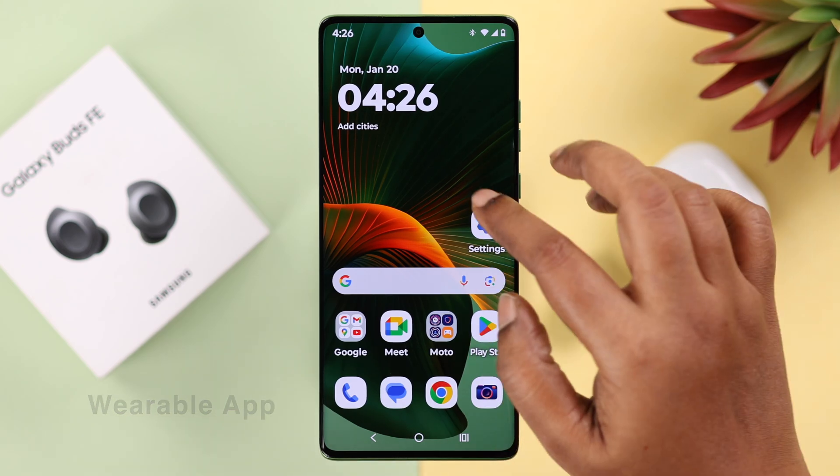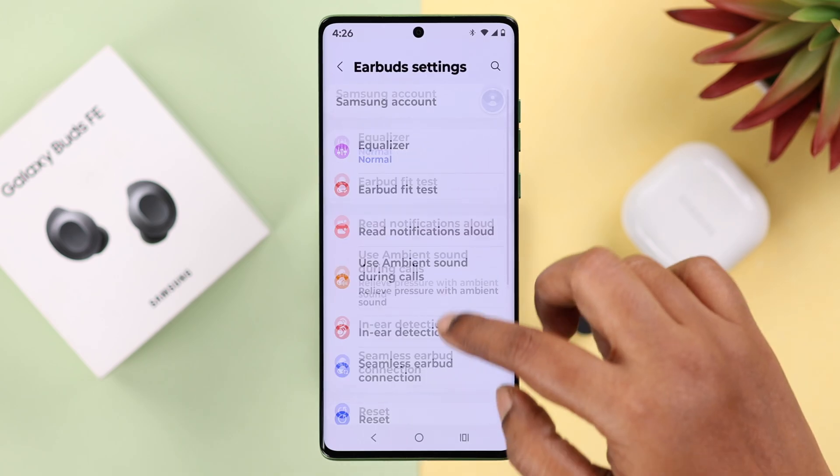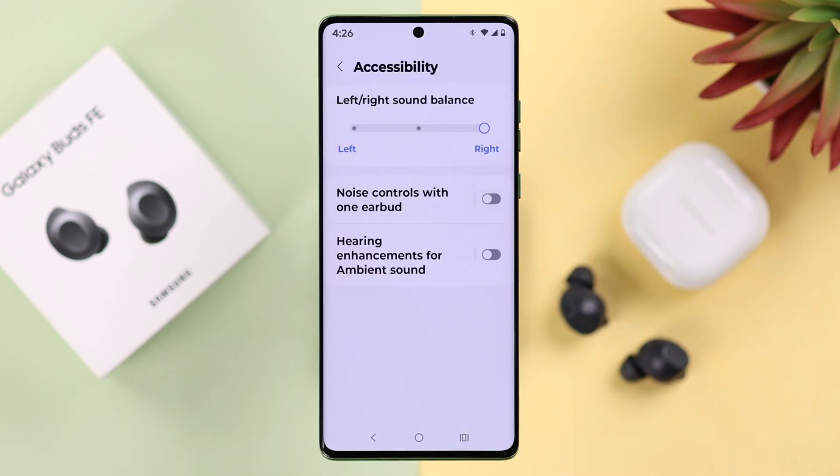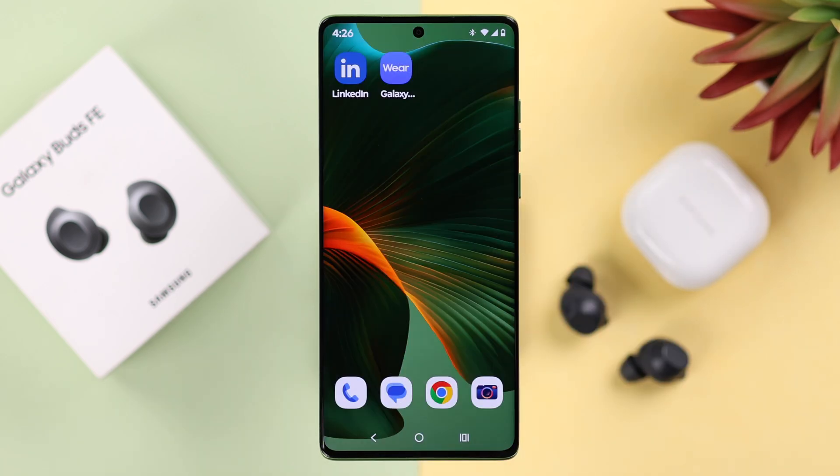Now if you're using a wearable app with your buds, open the app and go to the earbud settings. From there go to accessibility and check and change the slider position here as well if needed.